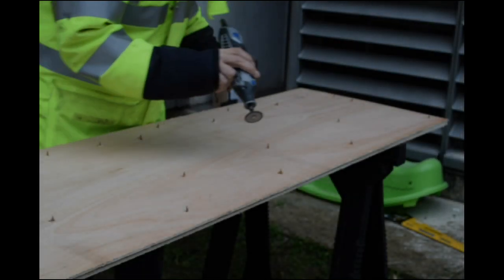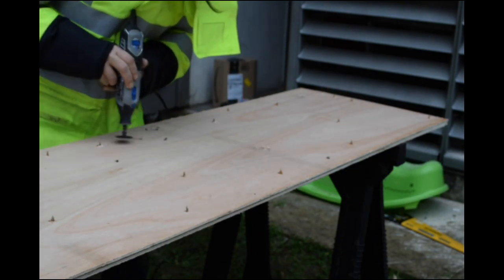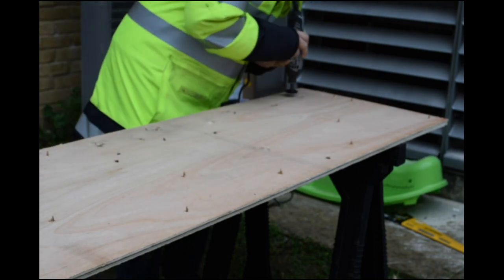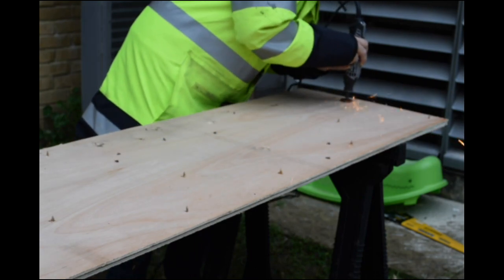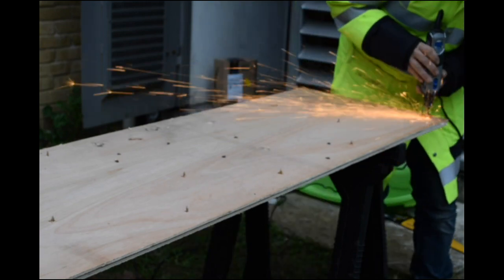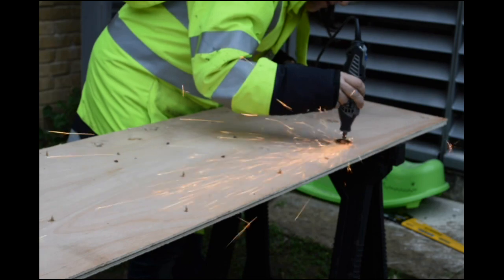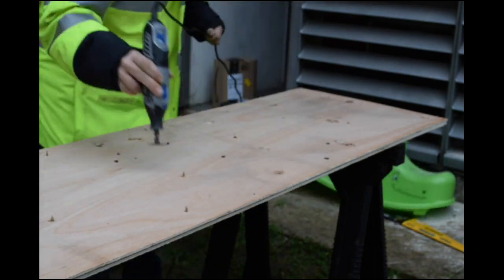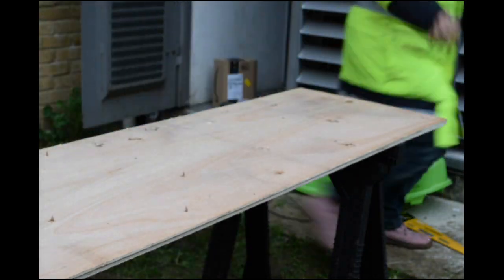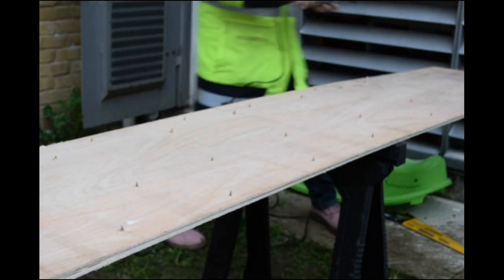I've now turned it over and I'm just taking the ends of the screws off with the Dremel. Be very careful if you do this - those cut-off bits stay hot for a very long time. And of course the best way to find out if they've been cut properly is to run your finger over the end.